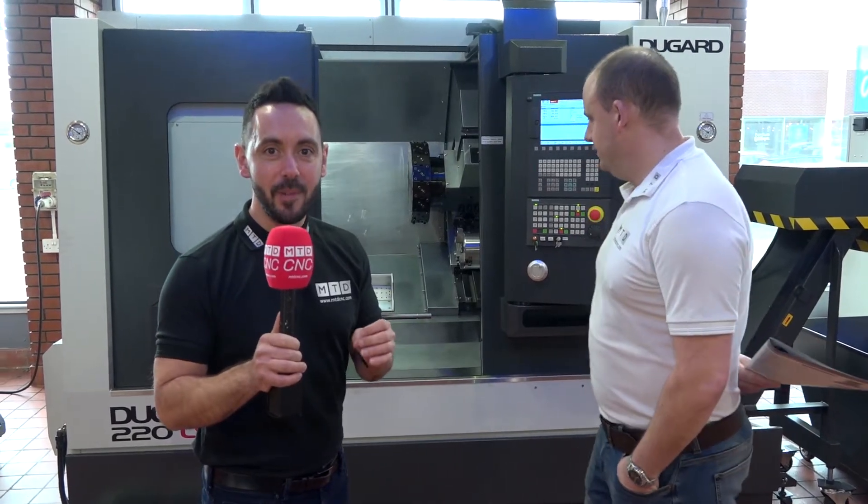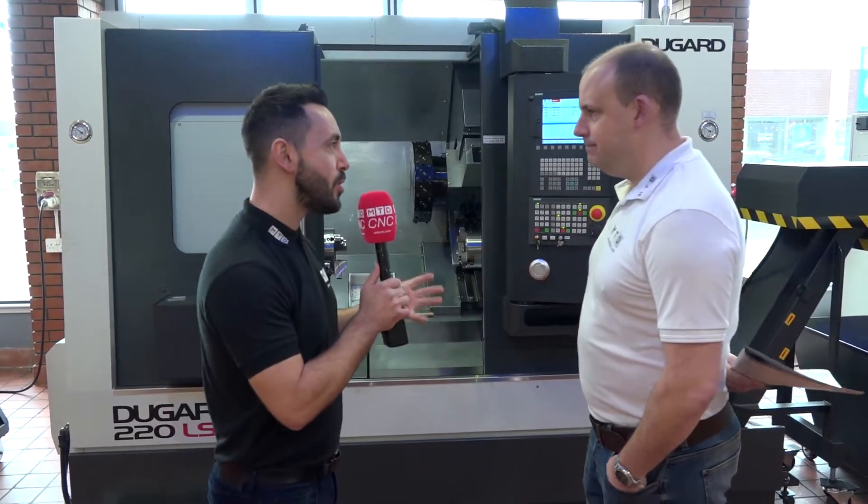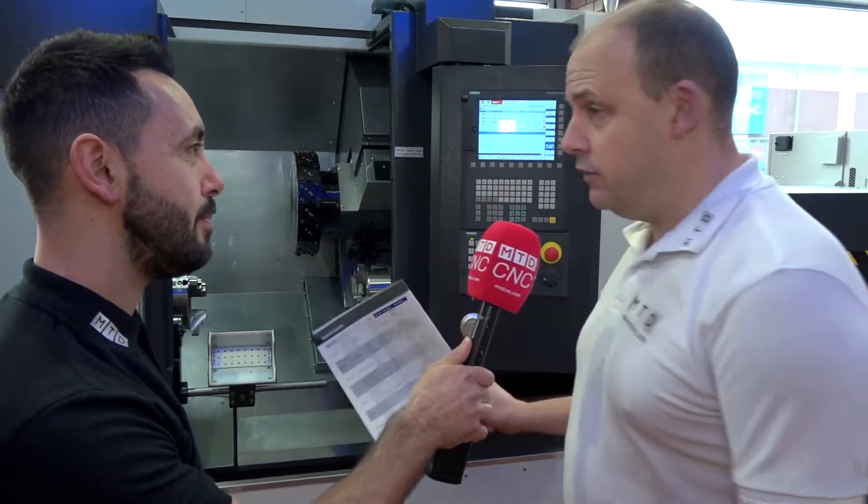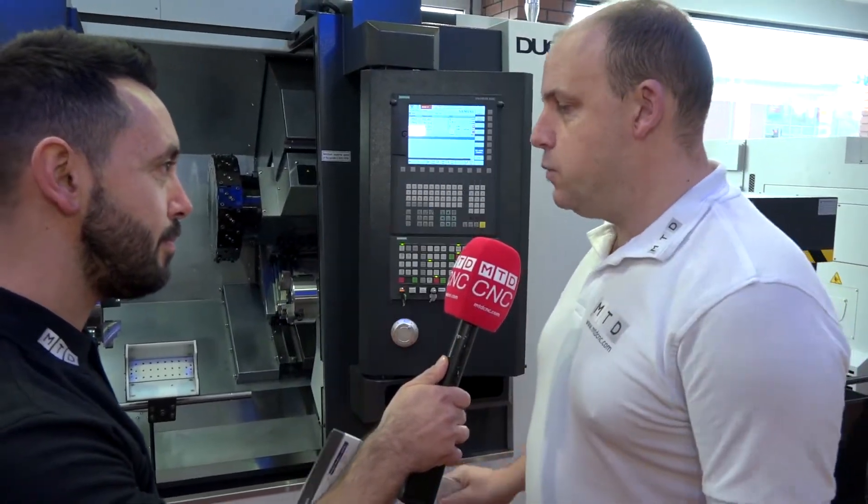The Dugard 220 L-SY is a brand new machine from Dugard. What's new about this machine and why have Dugard introduced this machine to the market? Dugard have a huge portfolio of machine tools, always introducing new models, this one being the latest.